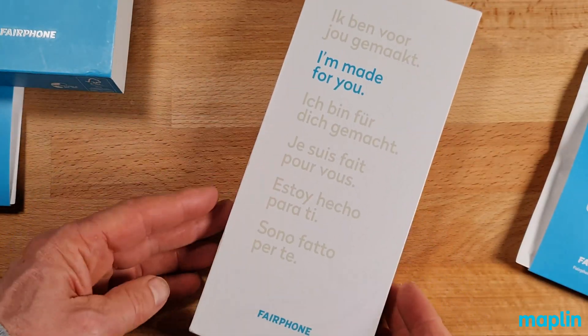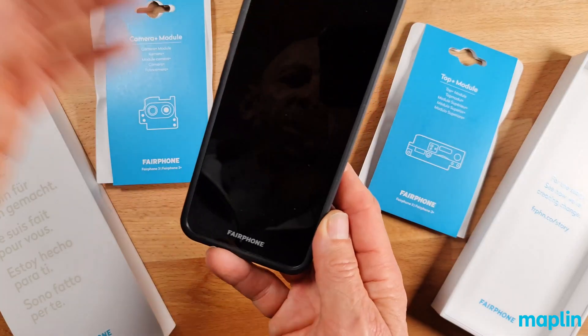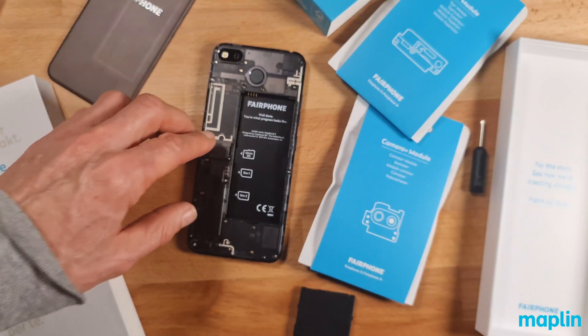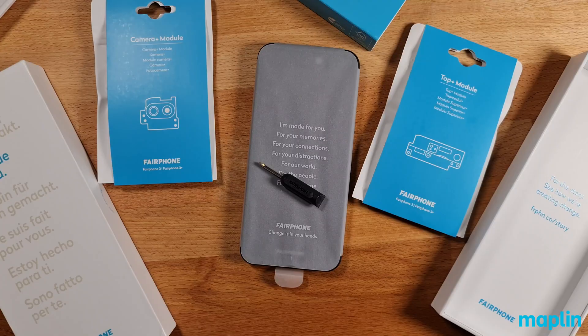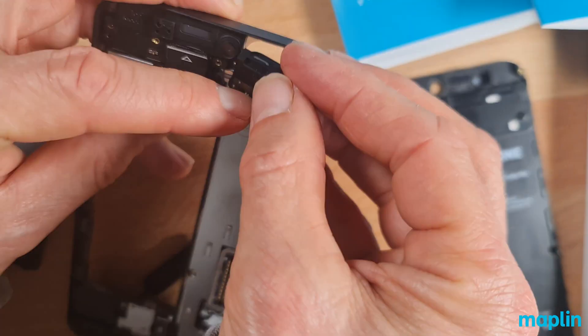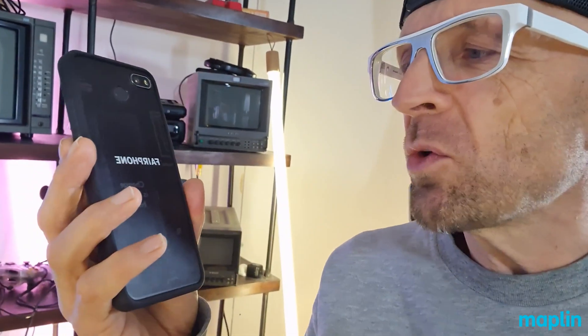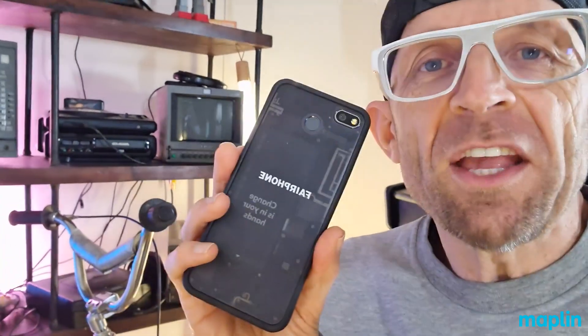I'm a big fan of the Fairphone. I love the ethos behind this phone — the notion of doing business in a fair and egalitarian way with suppliers and sourcing materials responsibly. The phone is rugged enough to take a few knocks, but if you do break something there's a chance you can replace it. The approach to modules, the supplying of a screwdriver — super cool. I really enjoyed upgrading the top module and the camera module, and the notion that I could do that again when new technology comes out is a really novel idea. It's an absolute winner.